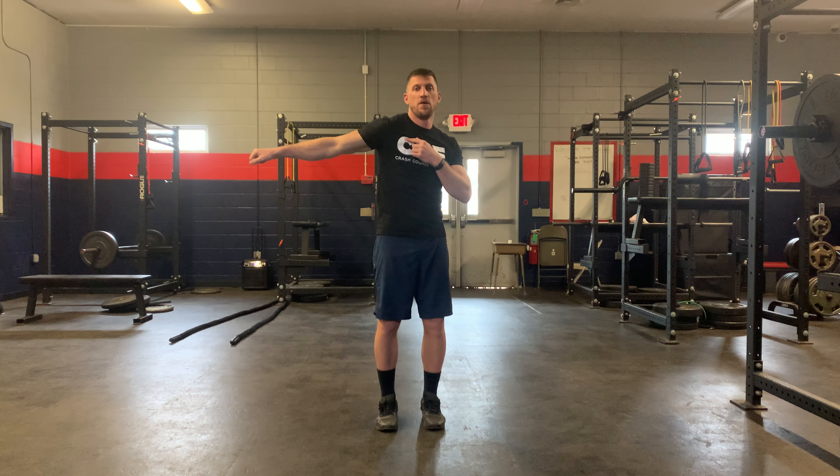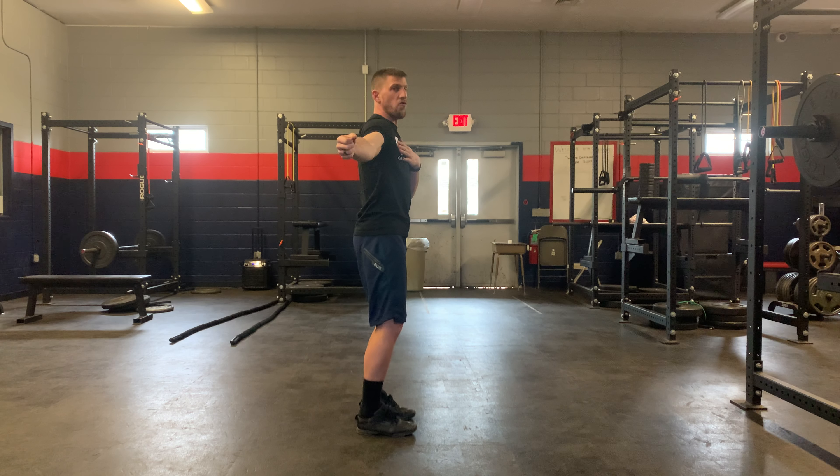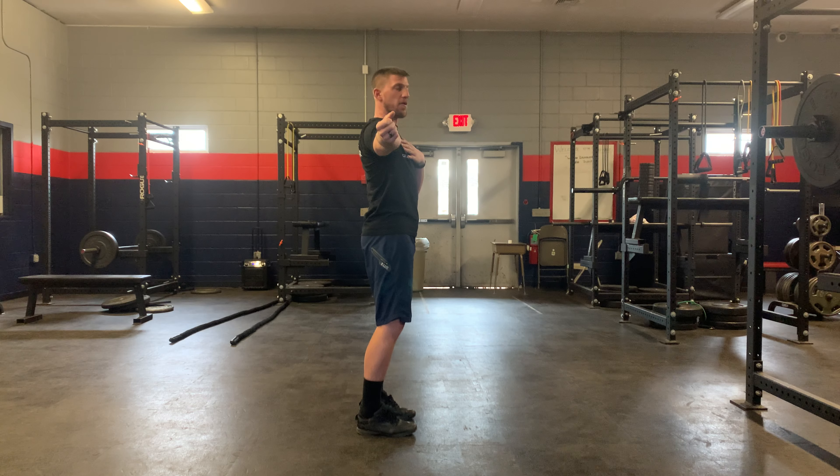From here I'm going to roll the shoulder forward, come back to neutral, and I'm going to try to roll the shoulder backwards. From the side position I'm rolling the shoulder forward, come back to neutral, and I'm going to roll the shoulder back. We're just going to try to smooth out that motion forward and backwards.